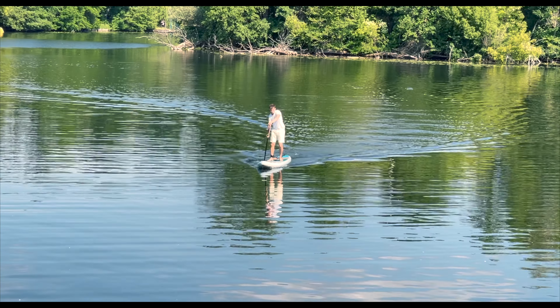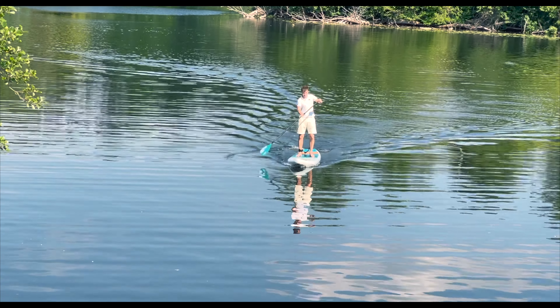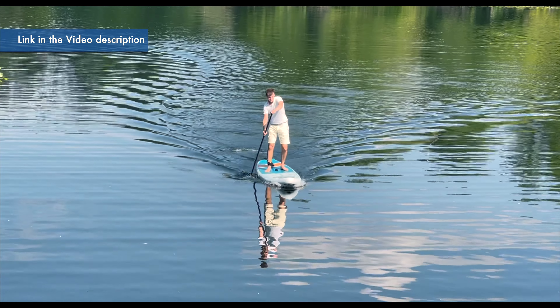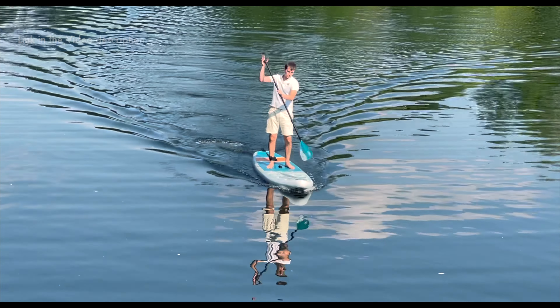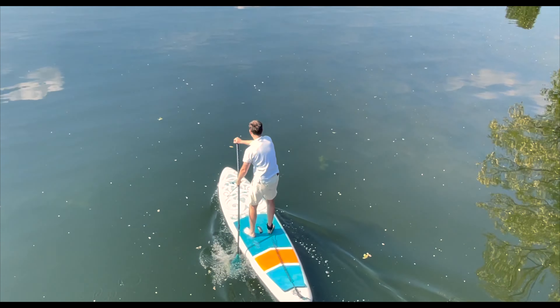Moai has provided us with this paddleboard free of charge for our review. If you find that the model is perfect for you, you can find out the current price via the link in the video description. In case of a purchase, we get a small commission, which allows us to finance our test projects in the future. Of course, your price will not change.